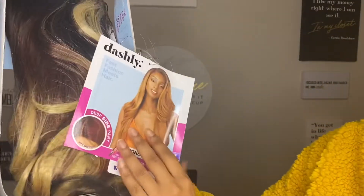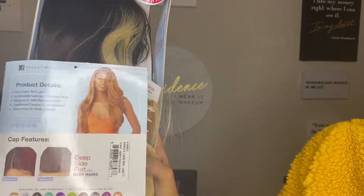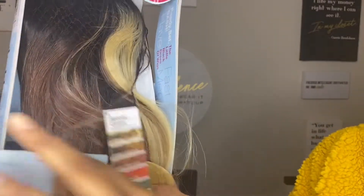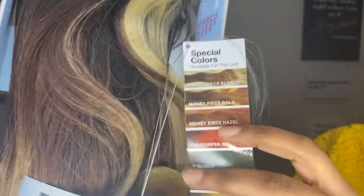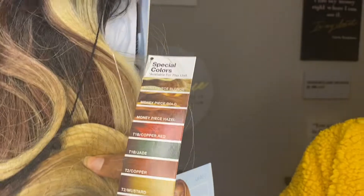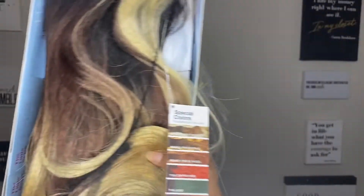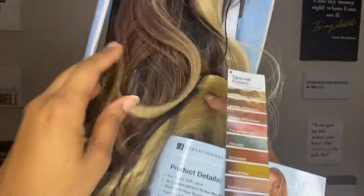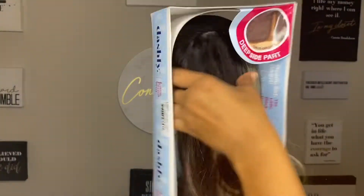This is basically the same exact company and collection as the last face-framing highlight wig I did. I just think this one is a little bit longer and more straight, less curly. Here's her card, this is the back of her, these are the colors — she comes in a lot of colors. I wanted the gold one, but I didn't get it. This color has a little bit more brown and darker brown than the other wig did, though, so this should be interesting.